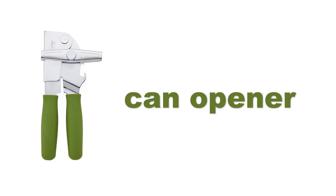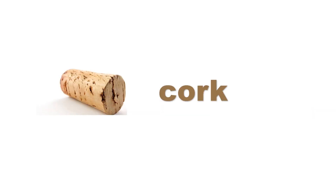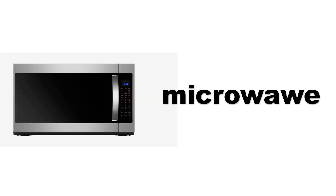Can opener. Can opener. Bottle opener. Bottle opener. Microwave.